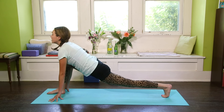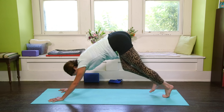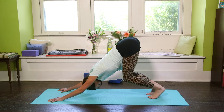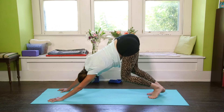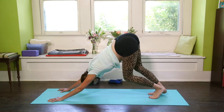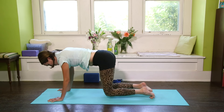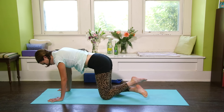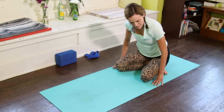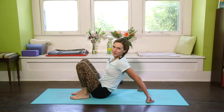Take two nice, long, smooth, deep breaths in downward dog and pedal it out, melting the heart back. Then slowly lower back onto the knees, cross the left ankle over the right, and slowly come back to the buttocks and flat back.